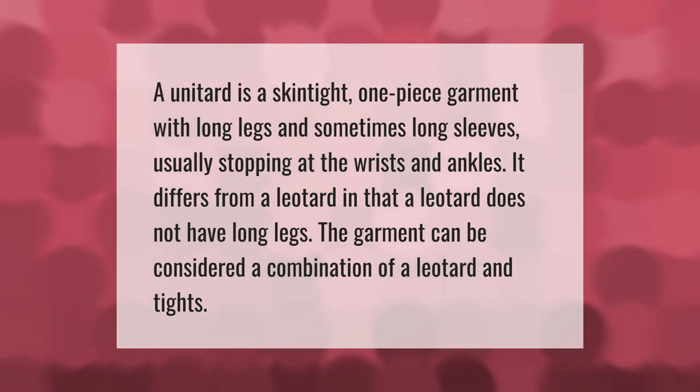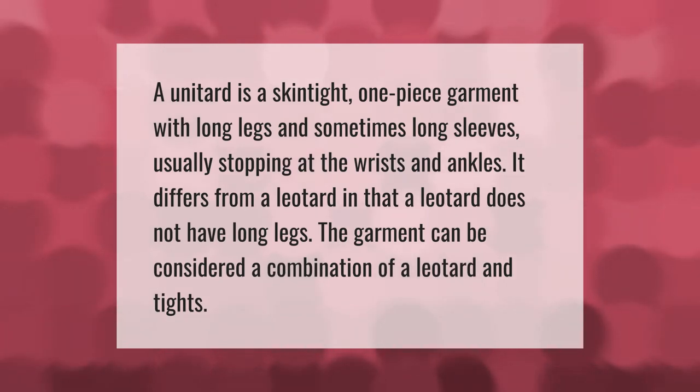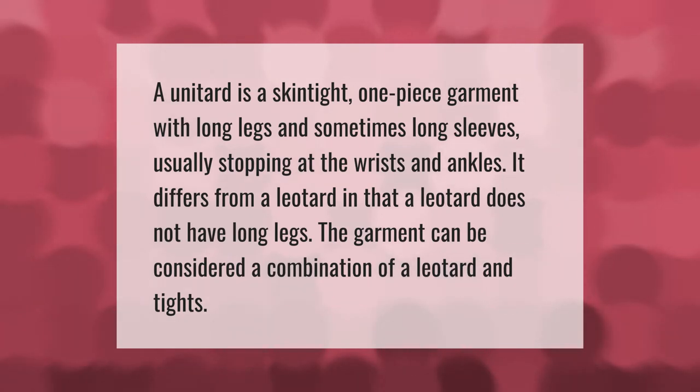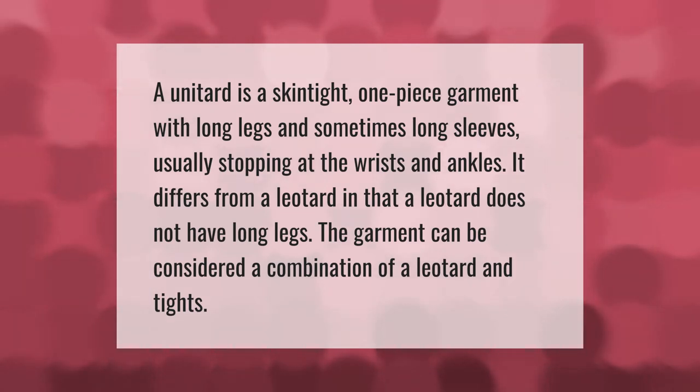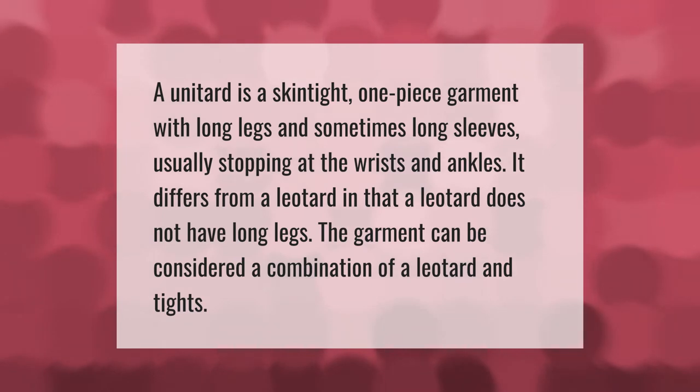A unitard is a skin-tight one-piece garment with long legs and sometimes long sleeves, usually stopping at the wrists and ankles. It differs from a leotard in that a leotard does not have long legs. The garment can be considered a combination of a leotard and tights.